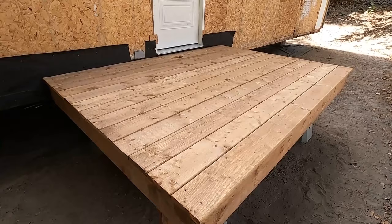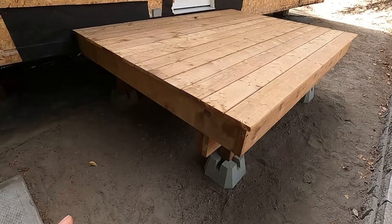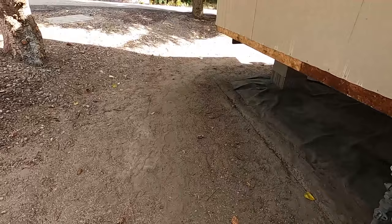This is my back doorstep porch deck — whatever you want to call it. This ended up being eight feet by six feet, and eventually this is going to get covered. This is the end product here of the basic platform. There's going to be skirting and we're going to build a roof on top of this at some point.